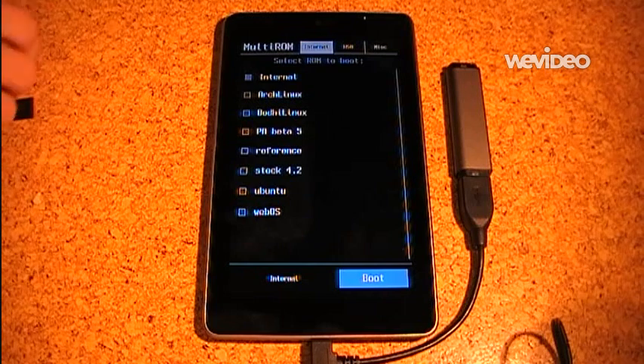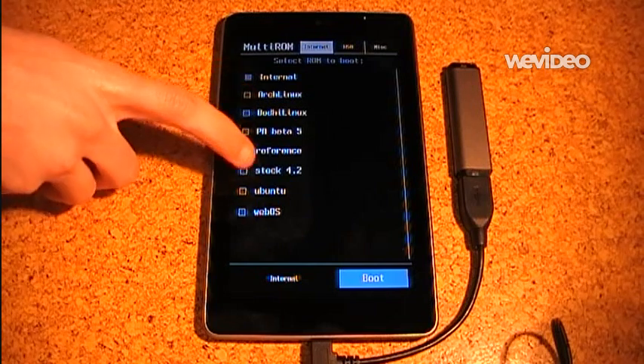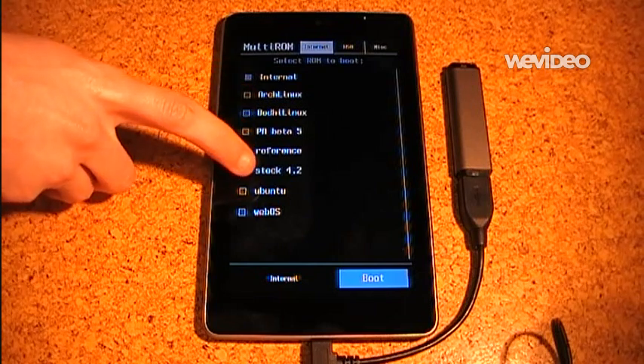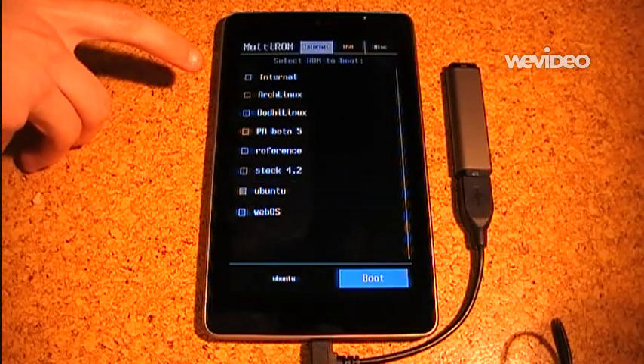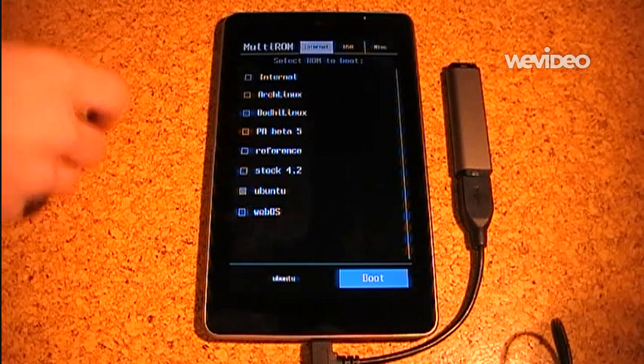So this is the main UI. This is the list of ROMs which are installed in internal memory, like on the virtual SD card which Nexus 7 has. I can just select one and press boot.